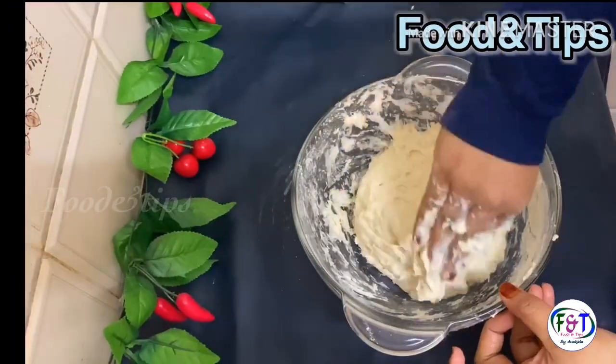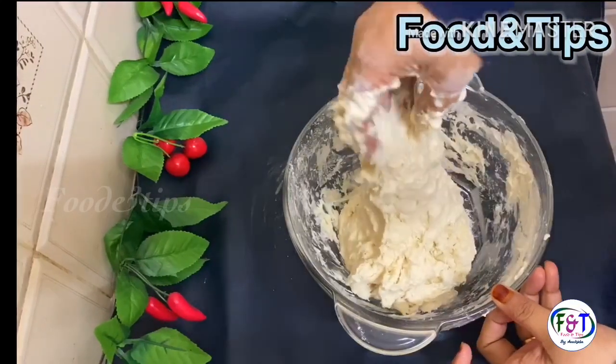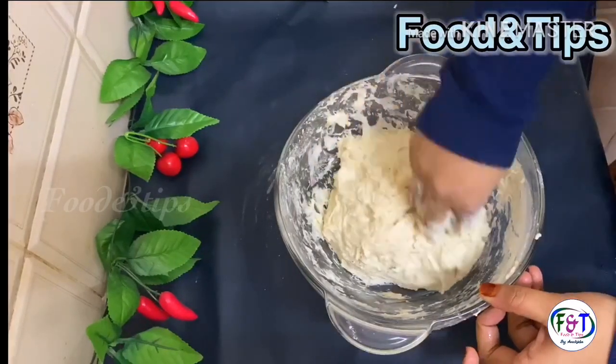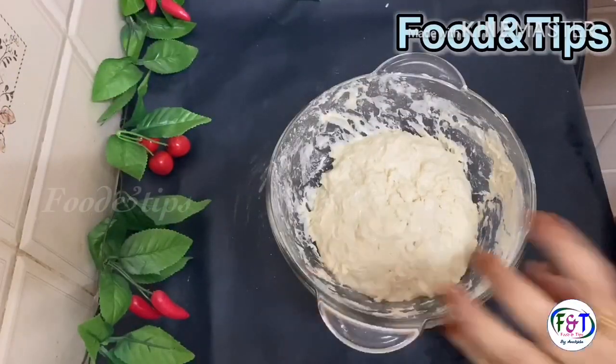Let's add a sticky dough to the top of the dough. Let's add the rest of the dough to the dough.